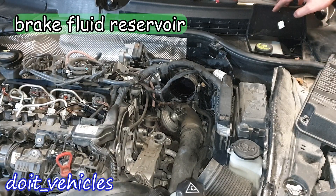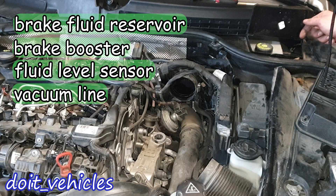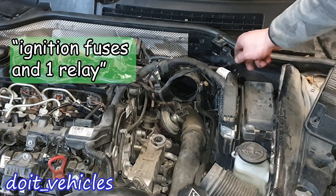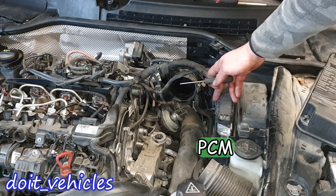We've got here the brake fluid reservoir together with the brake booster, fluid level sensor, the brake booster vacuum line, and master cylinder. Here we've got a hood switch. Right here we've got a fuse box, and here we've got a fuse box for the injection system only. This is the PCM — the main computer of the car.